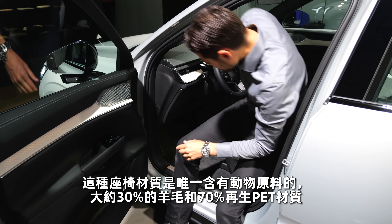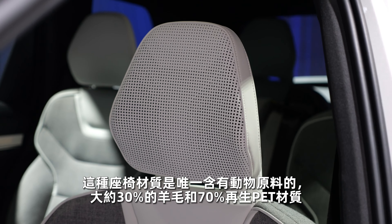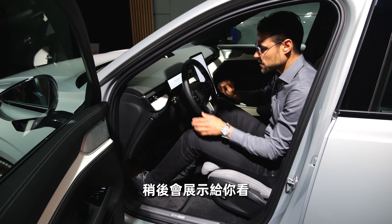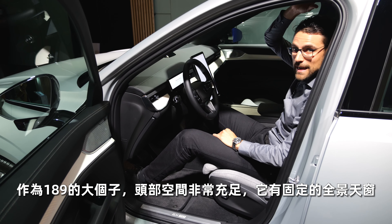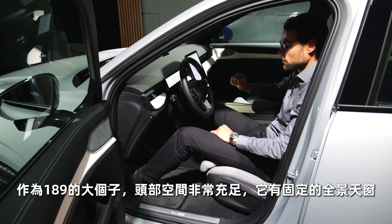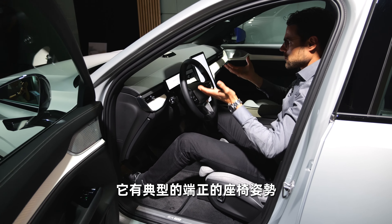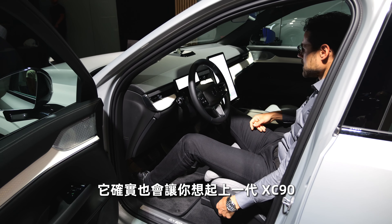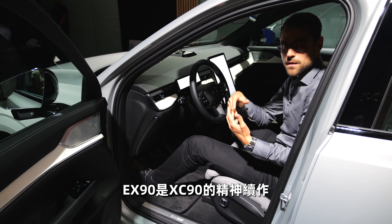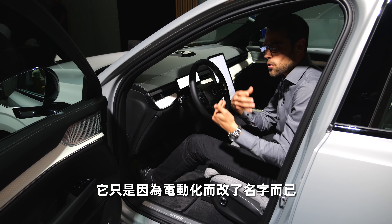Getting inside: the seats use a blend with about 30% wool and 70% recycled PET as a fabric surface. Headroom is 189 cm or 6'2" — there's plenty left under this fixed panoramic roof. The steering wheel can be adjusted in the infotainment system. You have the typical high-upward seating position reminiscent of the XC90. The EX90 is, of course, the spiritual successor of the Volvo XC90 — they just renamed it for the electrification process.